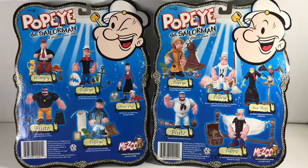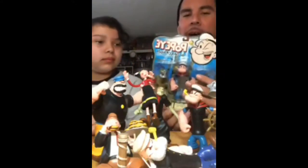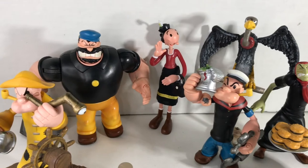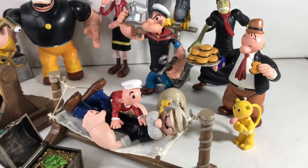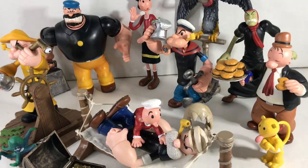All the figures I review are part of my collection. But since we already have them open down here, why open this one right now? So we got Popeye, we got Seahag, we got Bluto, Olive Oil, Pappy, and Wimpy — he's down here eating some burgers — and we got Sweet Pea right here.